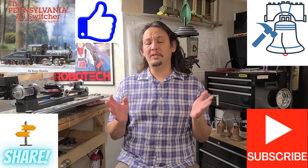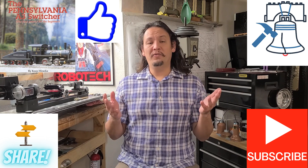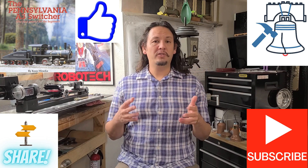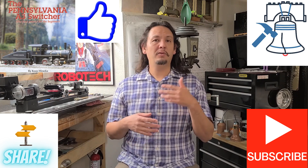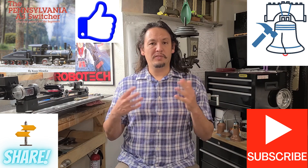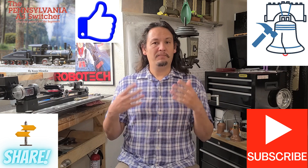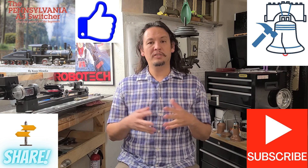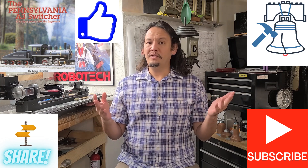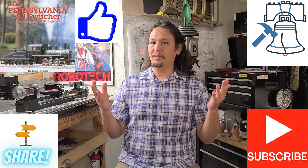Thank you very much for taking the time to join me today. I hope you found it enjoyable, and if you're someone thinking about the Shirline lathe or other micro or desktop smaller lathes, I hope this was a little bit informative and potentially useful. So until next time, have fun out there, stay safe, and keep making chips.